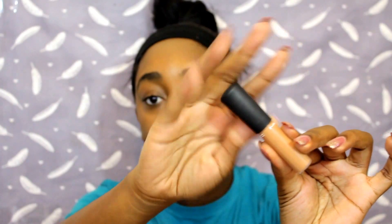I'll also be using the MAC Mineralized Concealer in NW40, the Anastasia Beverly Hills brow gel, and lastly an angled brush. You can use any angled brush — the one I have is the elf angled brush, which was about three dollars, so it's very inexpensive. Those are the four products I'm going to use, so if you want to see how I achieve my brow look, please continue to watch.